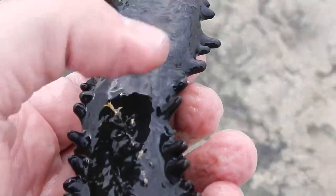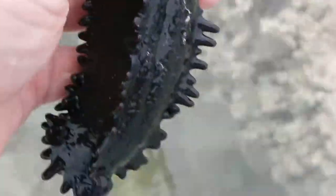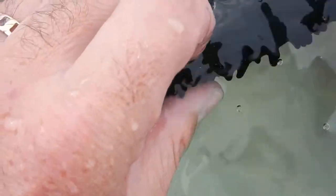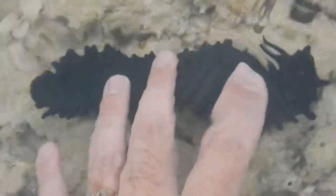This guy has a clear ventral surface — this is his belly — and this is his dorsal. So some of these guys have a clear dorsal and ventral surface, though on some they are hard to detect. In this case, very easy to detect.